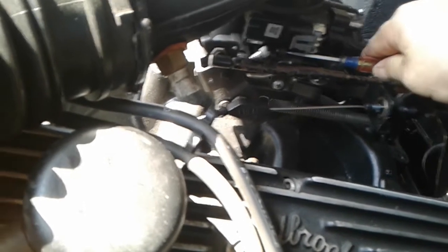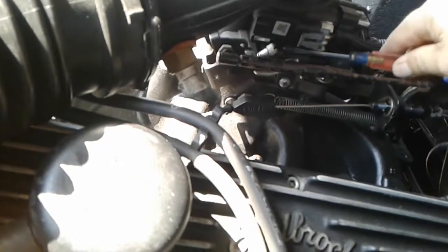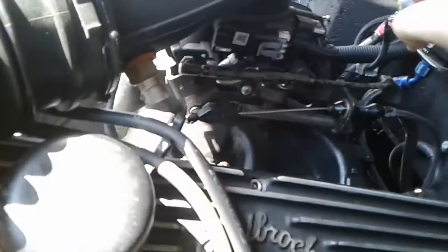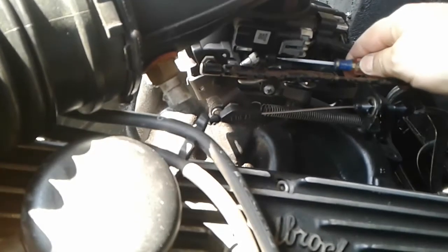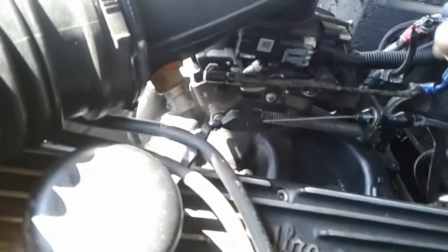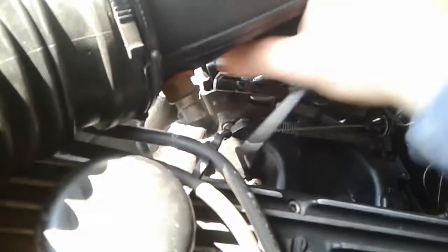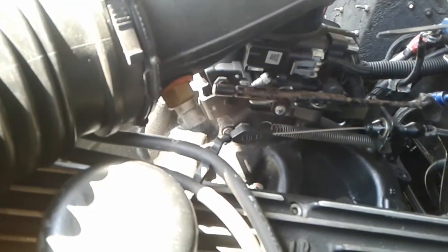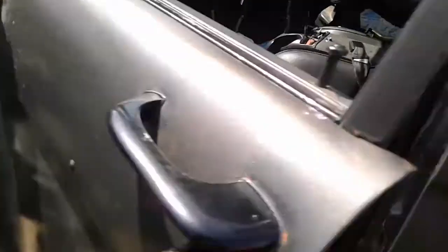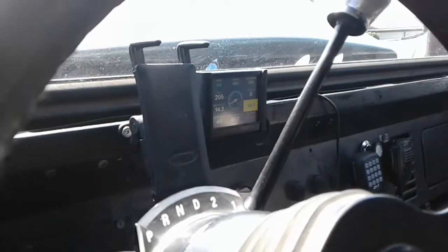Adjusting the secondary screw — trying to get this down a few RPMs to match. It's kind of a pain to get in there. Definitely went down — before it was idling around 980 or so, now it's down to about 930. It's getting there. I'll just keep playing with it, adjusting back and forth to get it down to the speed I want.